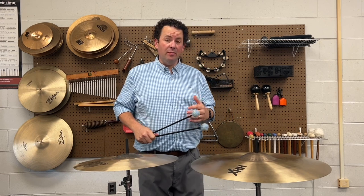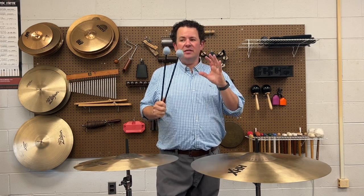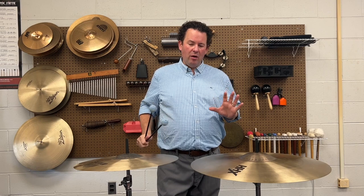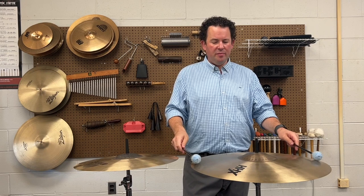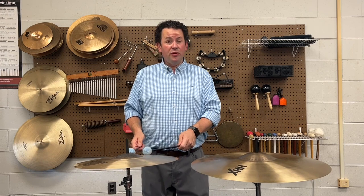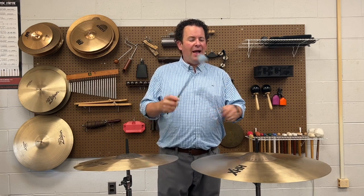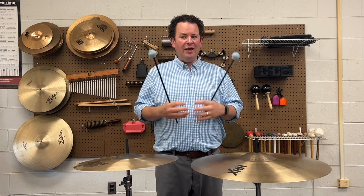When talking about suspended cymbals, there are lots of implements you can use — wooden drumstick, brushes, bows. Today we'll focus on single rolls or single hits using wrapped mallets. Think about the cymbal as a clock face and aim for the three o'clock and nine o'clock position. A lot of times students roll up here near the top because that's what they're used to from snare drum and timpani, but at three and nine you're activating as much of the cymbal's body as quickly and effectively as possible.